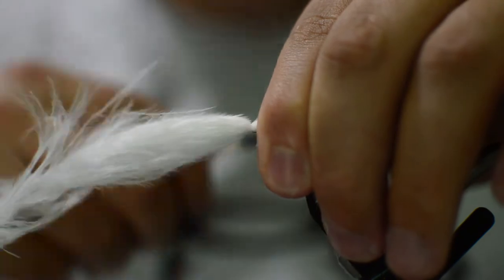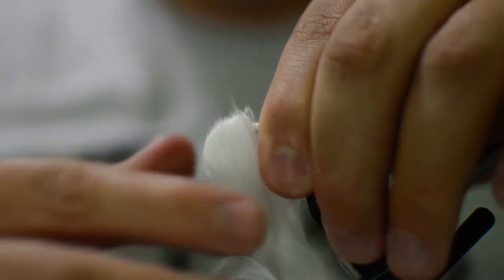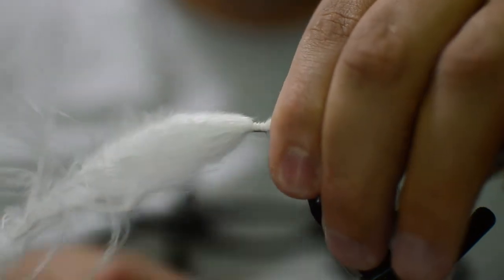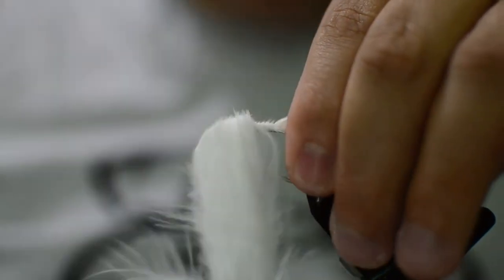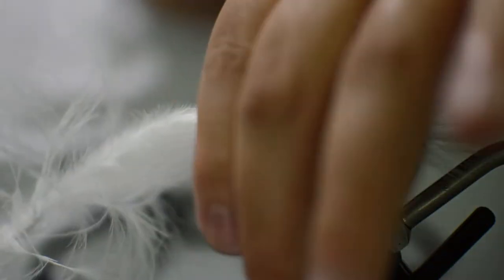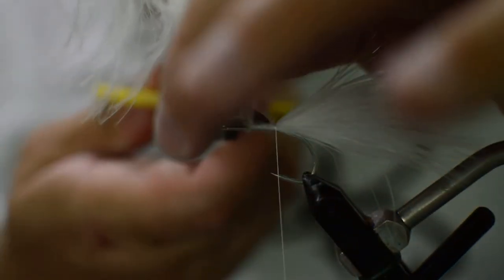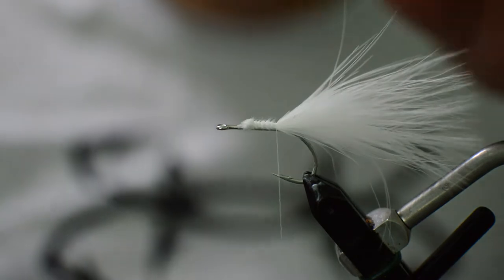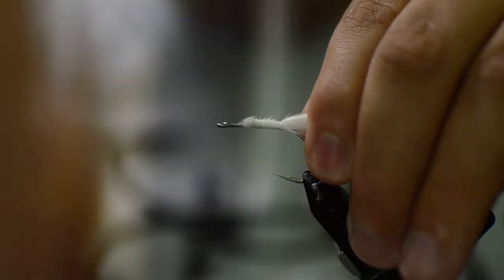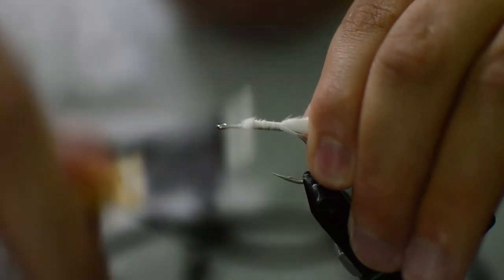All we're gonna do is just wrap the material down the hook shank without catching all the stems in the way, and we'll cut out our excess and kind of clean that up a little bit.